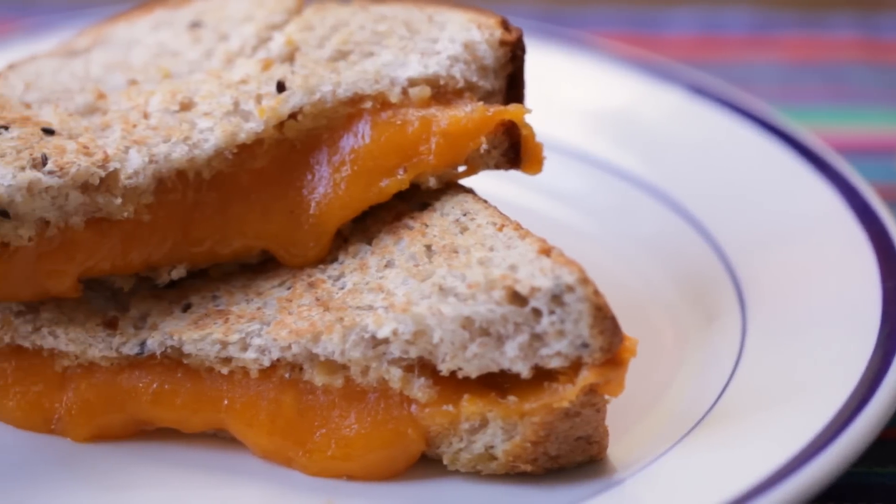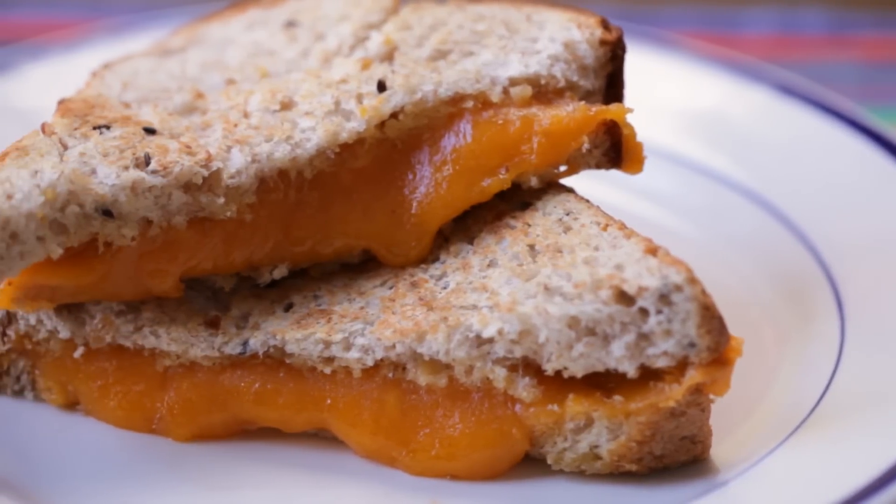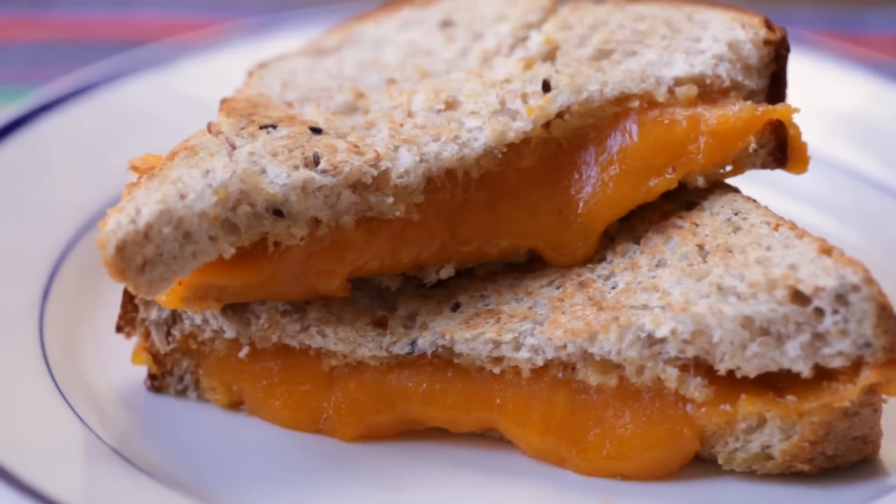Grilled cheese is a classic diner sandwich. Salty and buttery, grilled cheese is the ultimate comfort food.